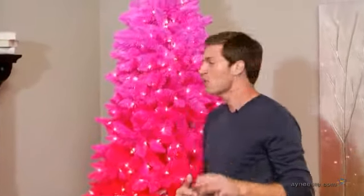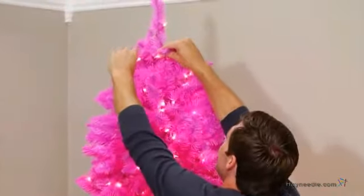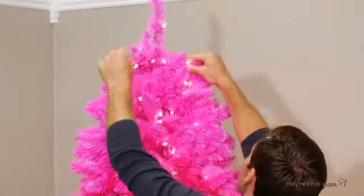Now it's time to shape the tree to give it a more natural, full look. We recommend starting at the top and spiraling down, making sure you touch each branch so that you don't have any bare spots.